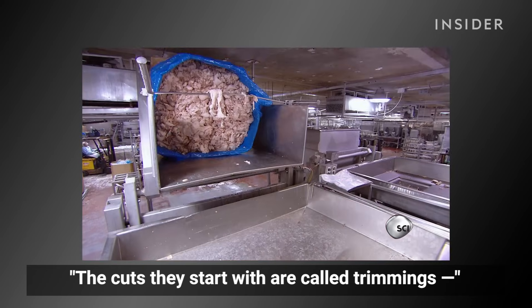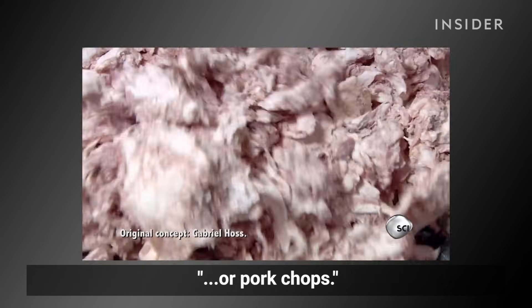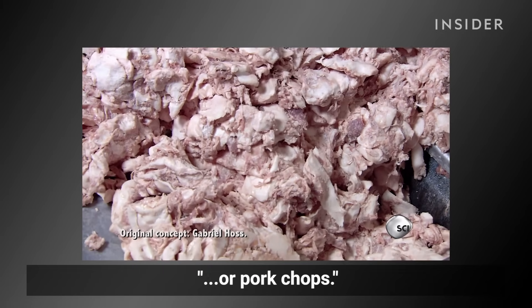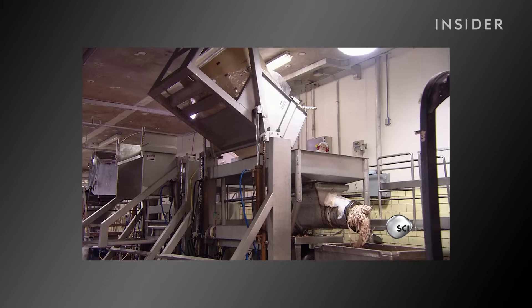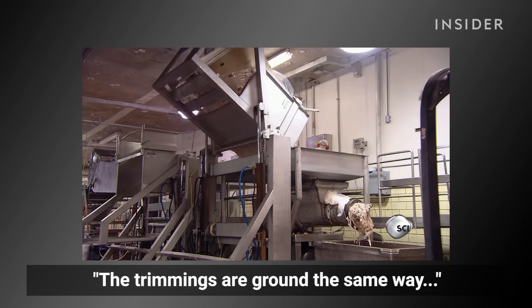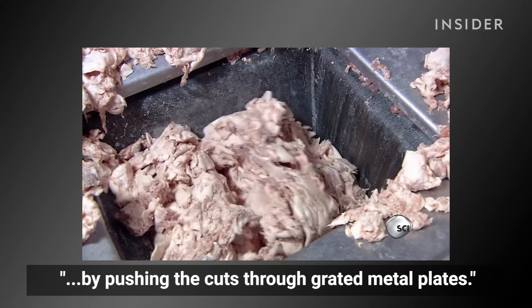The cuts they start with are called trimmings, pieces of meat left over from cutting steaks or pork chops. The trimmings are ground the same way butchers chop up hamburger meat, by pushing the cuts through grated metal plates.